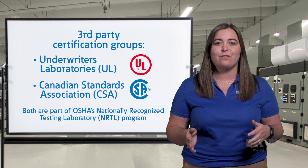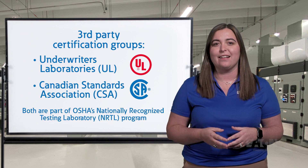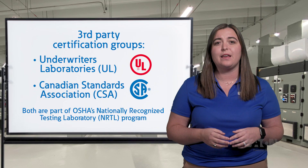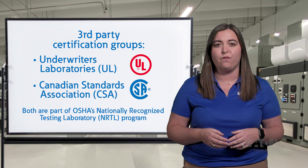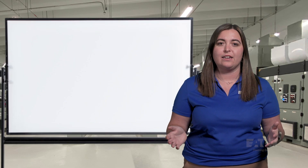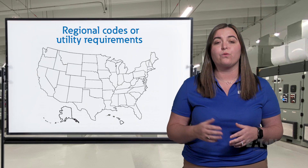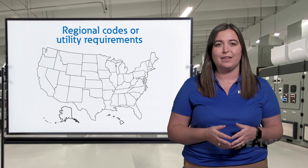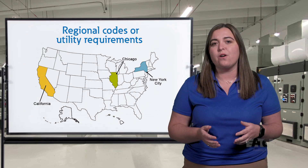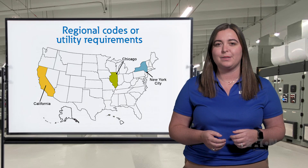These nationally recognized testing labs, NRTLs, provide production and design testing standards in line with and beyond what the IEEE standards call for, and audit manufacturers for increased testing accountability. In addition to these standards, you also need to be aware of any regional codes or utility requirements, such as in California, Chicago, or New York City, who may have their own design requirements for their lineups.